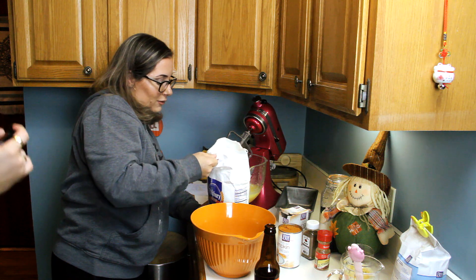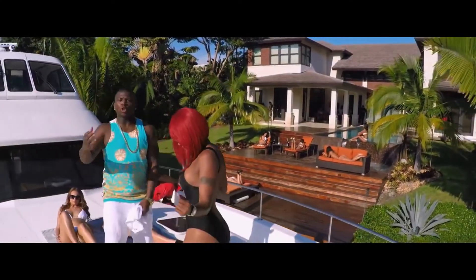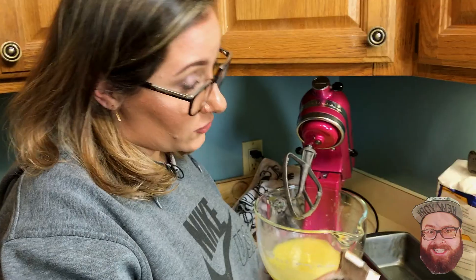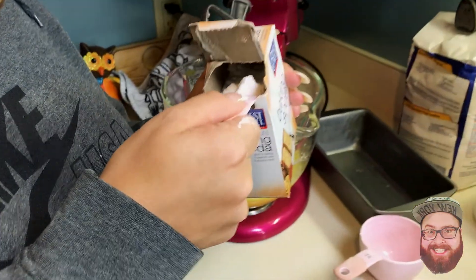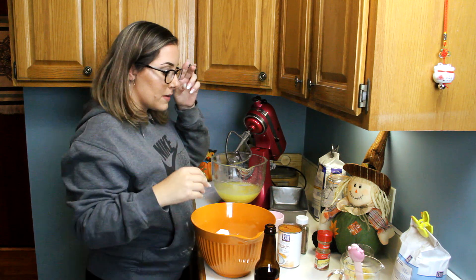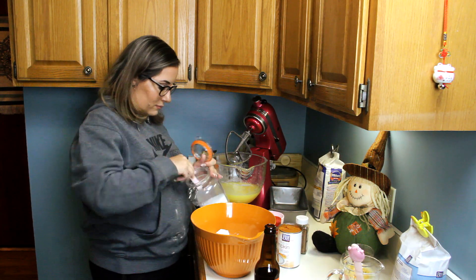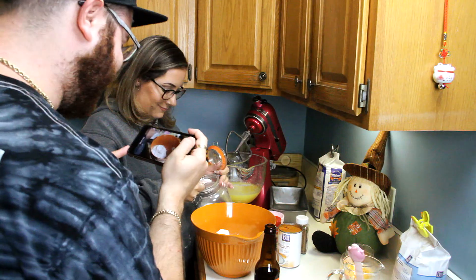Two teaspoons of baking soda — baking soda, not baking powder. A trick of the trade: level it off on the container lid. Then put the baking soda away as you go so you don't make a mess. Salt — one and a half teaspoons. You add salt even in sweet things; it's bread, just trust the recipe.